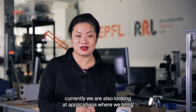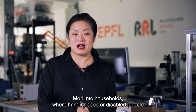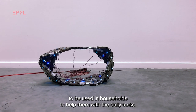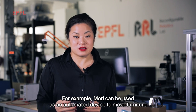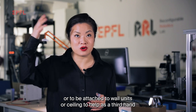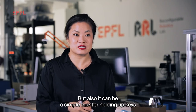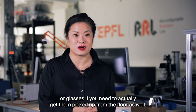Currently, we're also looking at applications where we bring MORI into households where handicapped or disabled people would be able to use MORI's capacity to reconfigure itself to help them with daily tasks. For example, MORI can be used as an automated device to move furniture, or be attached to wall units or ceilings to help as a third hand or arm to pick up and place objects around the house. It can also handle simpler tasks like holding up keys or glasses if they need to be picked up from the floor.